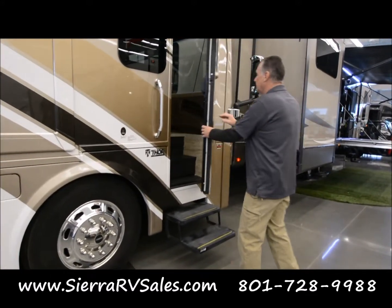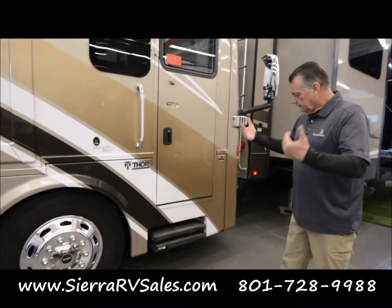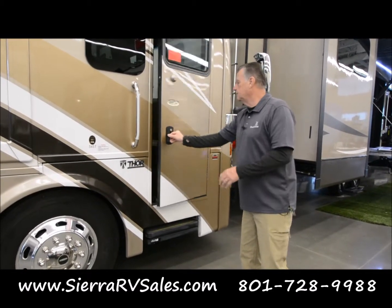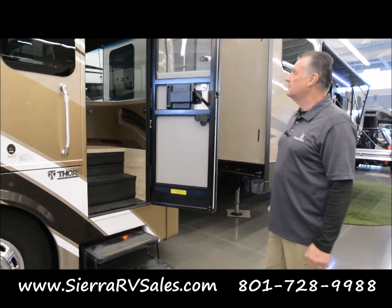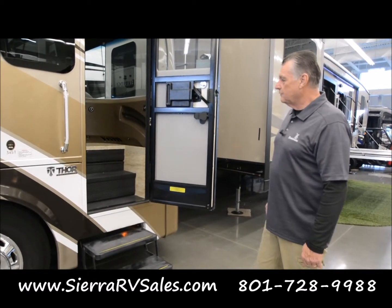This is another fuel tank on the other side, so you can fuel from either side as you pull in — that's always a question. It's towards the front so you'll be able to see when you're lined up. And that brings us around to the other side — the main door. You'll notice that as I close the door, the stairs go in. We're getting ready to go inside the coach now.